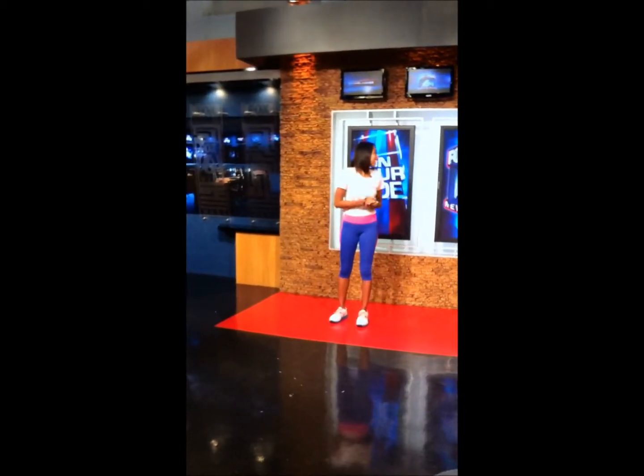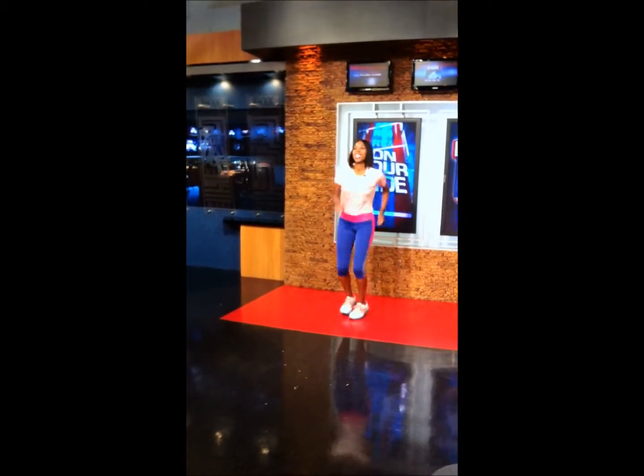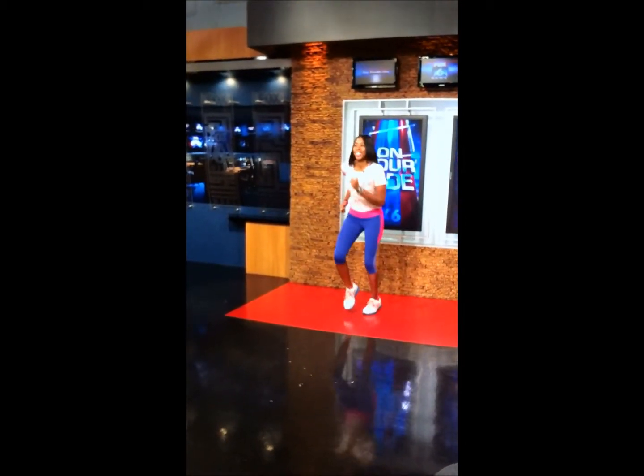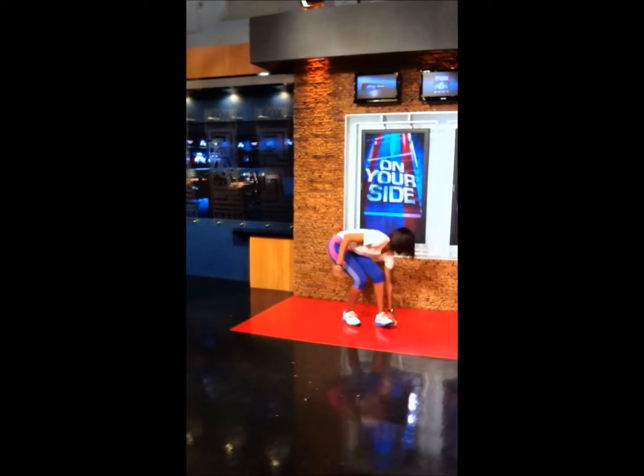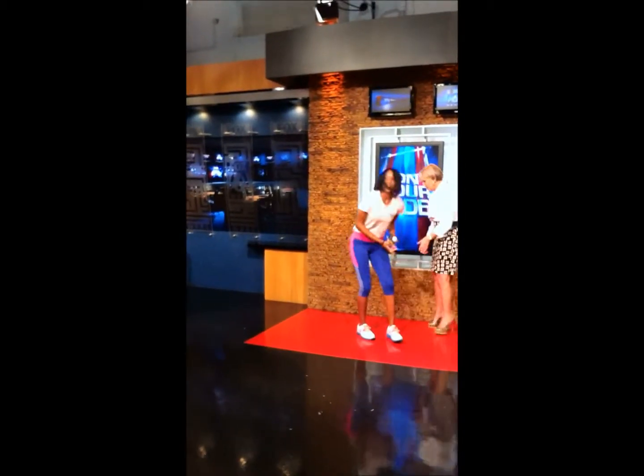The next one I call the touchdown. What we're going to do is run and then lunge. We're going to get into the inhale and then lunge down.